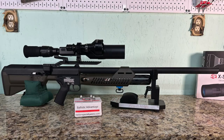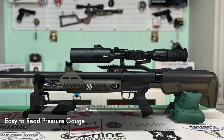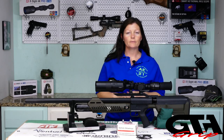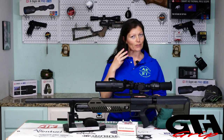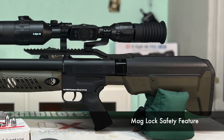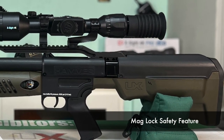Moving to the other side, we have the easy-to-read pressure gauge. Super easy to read — you can see where 4500 PSI is. Don't overfill the gun. If you want to get the full 4500 PSI, use a personal compressor. One more thing: this gun has three safety features total. The third safety feature is a mag lock, where this gun cannot be fired unless a magazine is inserted into the breech.